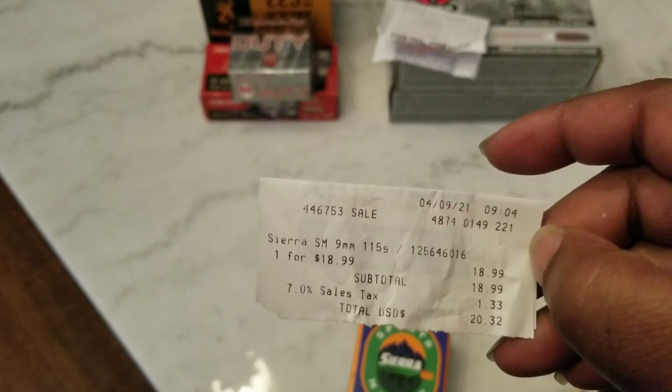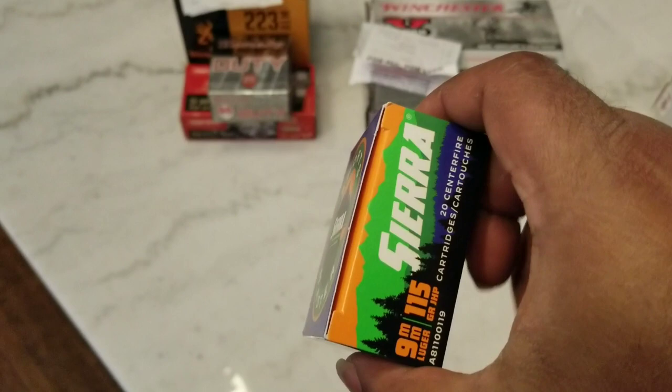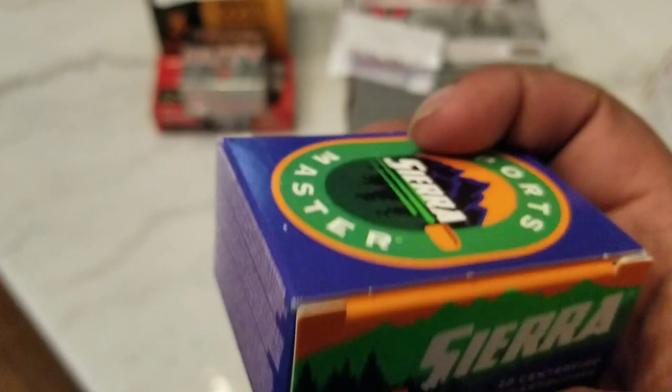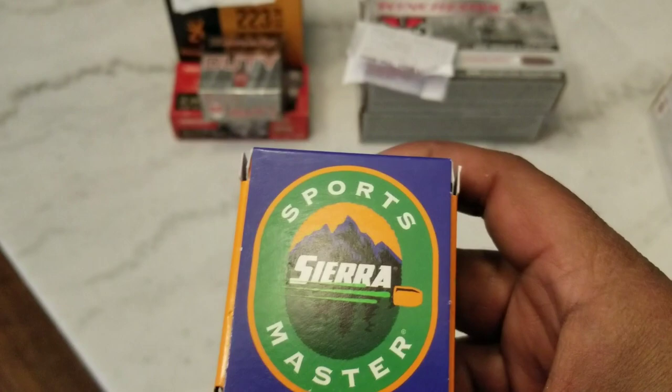I actually got this stuff yesterday. This is some Sierra 9mm, 115 grain, $18.99, and these are jacketed hollow points. I haven't even seen this stuff before. There were two boxes left on the shelf and the guy behind me wanted one, so I let him get one. You can see — Sierra, 20 centerfire cartridges, 115 grain jacketed hollow points. So you can always go around with some defense ammo. I went ahead and picked those up. If anybody has shot these, let me know how they are.